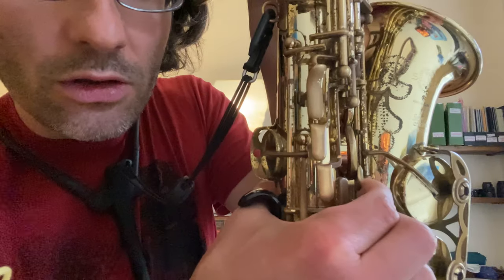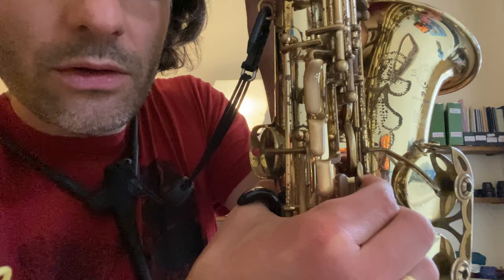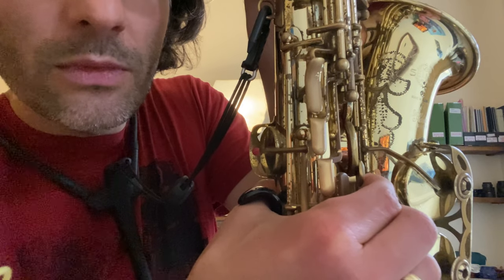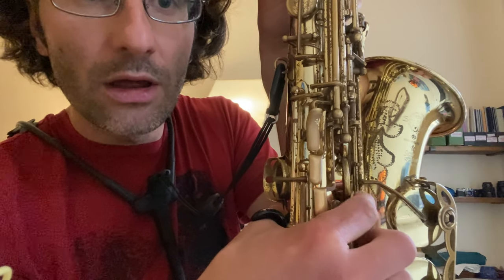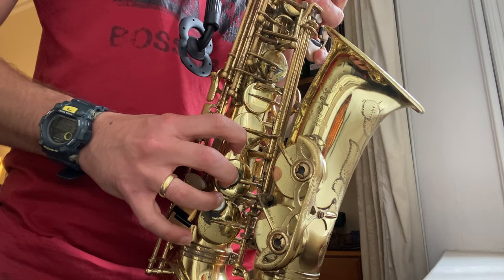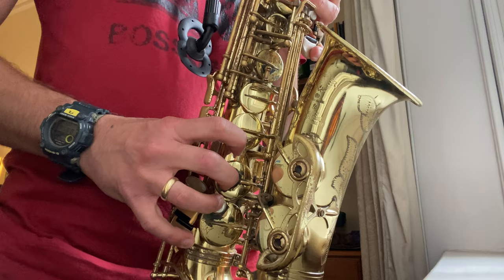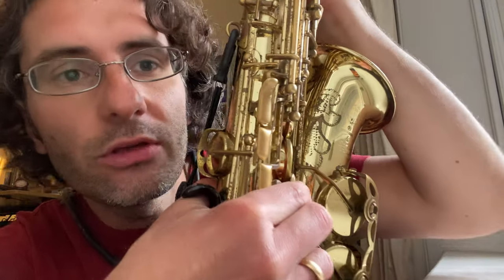The moment you have to attack the note, you go like this with your F key and you close it. That's enough — you don't have to have the F all the way open and then close it. Let me show you from another angle. Can you see it? So essentially my F key is just doing this small movement.